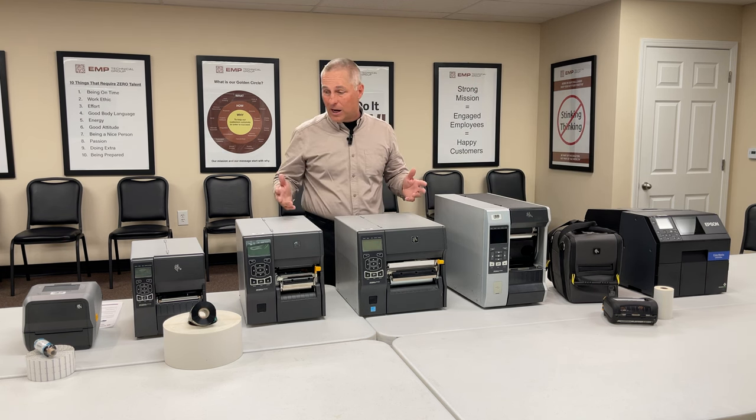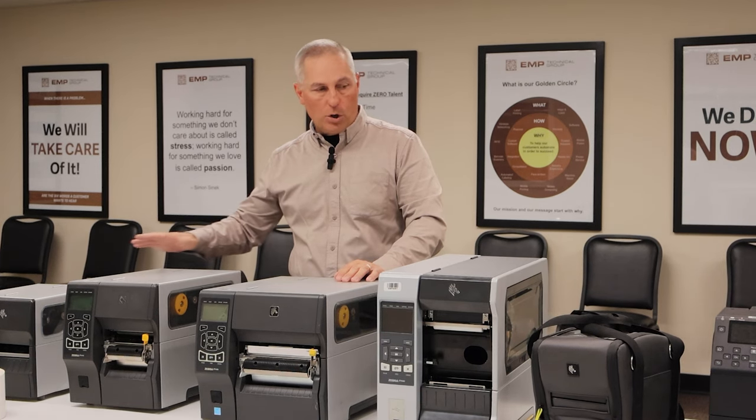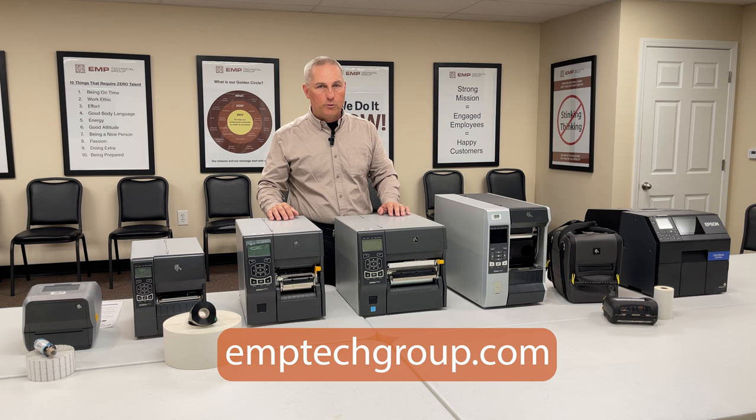Like our other videos, I reflect back and think — 'I just need a label printer' — but there are a lot of factors to consider. We have the demo gear and the people to work on it; we can come to your site and help you evaluate what the best printer is for your needs. EMP Tech Group — always the best place to reach us. Thanks for your time.